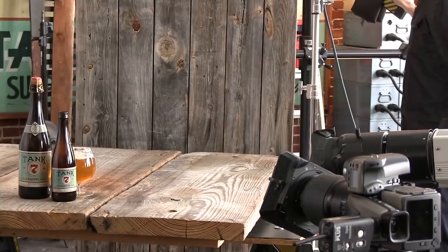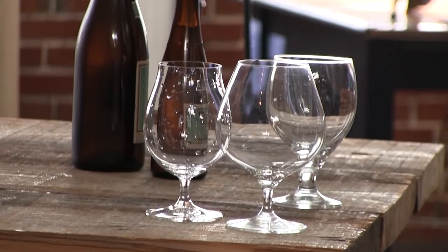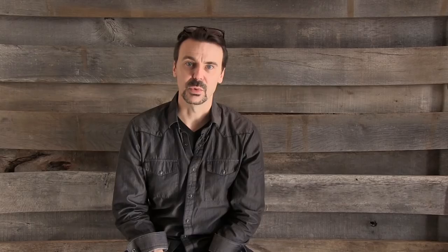You can see the background behind me — that is some barn wood that we snagged from an old sawmill in Middle Missouri. We brought it back here, put it together for our background, and we've got a surface made out of old barn wood as well, so we're really going to give it that kind of rustic barn wood feel. Let's get to it.